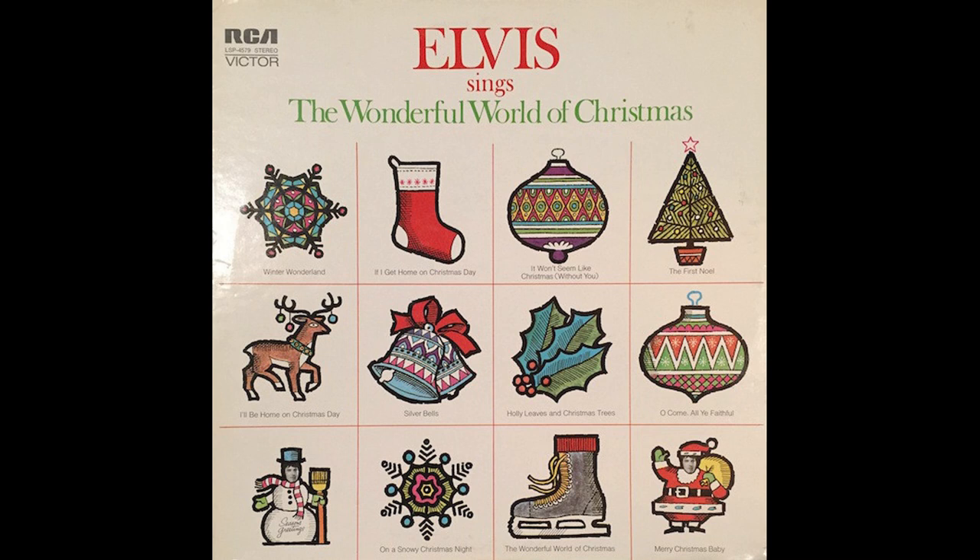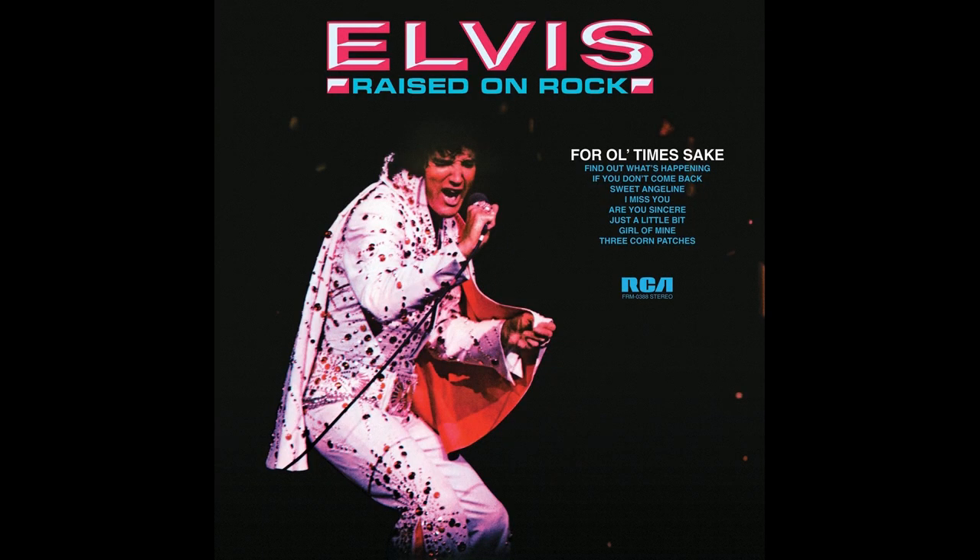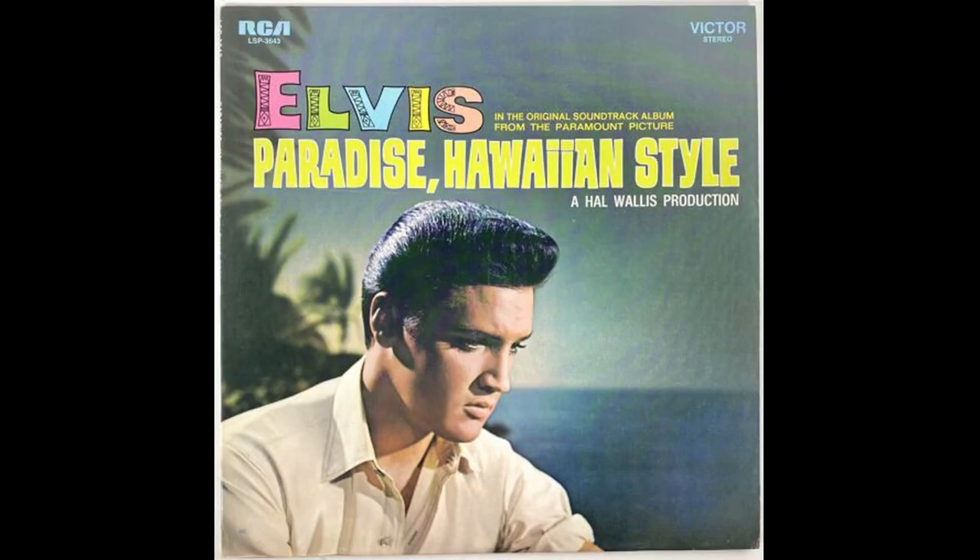Next is Elvis Sings the Wonderful World of Christmas — as I pointed out in my Christmas show, the tan label is very rare. I think the next rarest is Raised on Rock, which is next to impossible to find, and is up there price-wise — over $100 to $150. Next would be Roustabout, which was a popular title that sold a lot, but for some reason the tan label is very hard to find. Paradise Hawaiian Style is also incredibly hard to find.